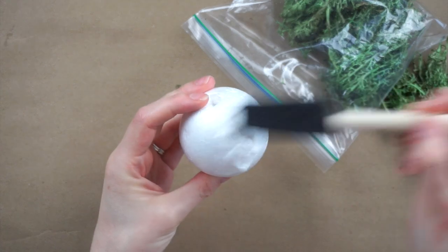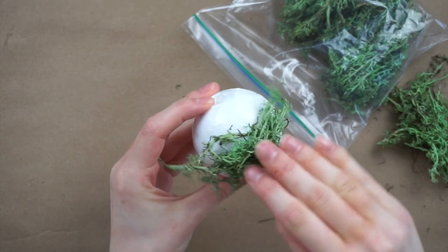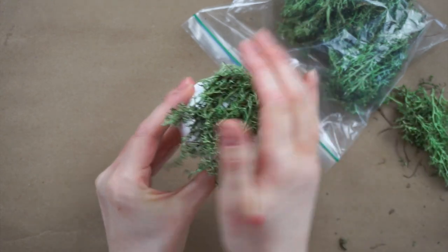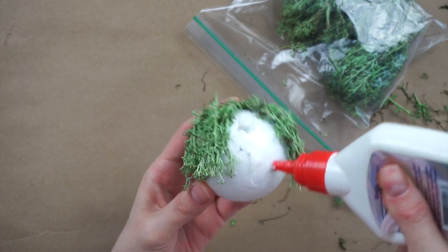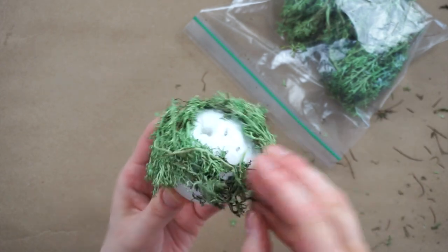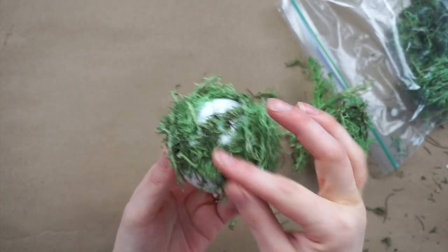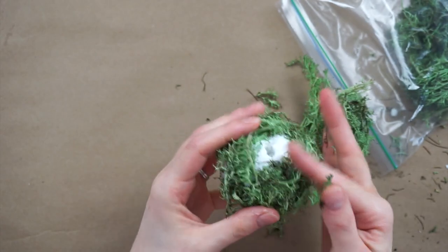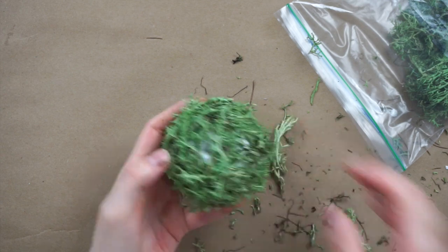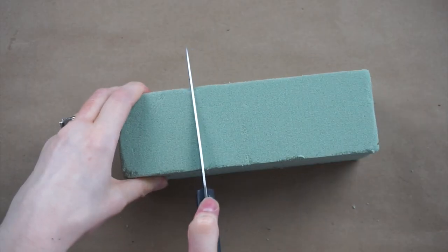I'm squeezing some white glue onto the styrofoam ball, then spreading it around with a foam brush, and taking clumps of dollar store moss and sticking them onto the ball. There's really no rhyme or reason to it — I'm just taking pieces of moss and sticking them all over, trying to cover up all the white spaces. You could also use a hot glue gun, but I found the white craft glue worked really well and you don't get all those little glue gun strings. I'm gluing moss all around while avoiding the hole at the bottom.